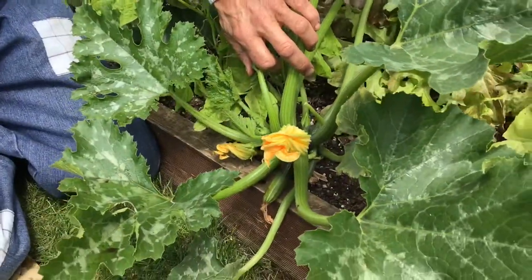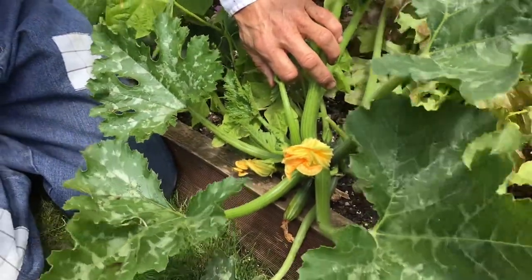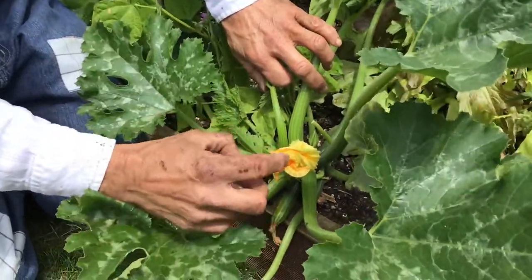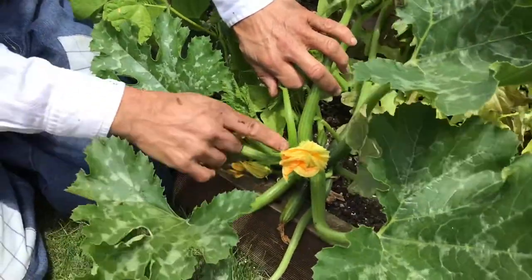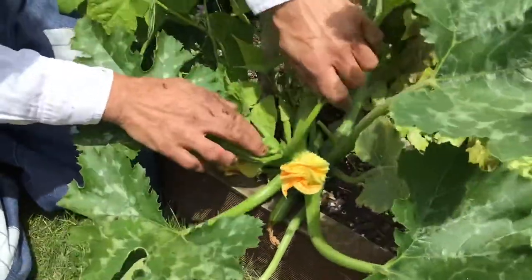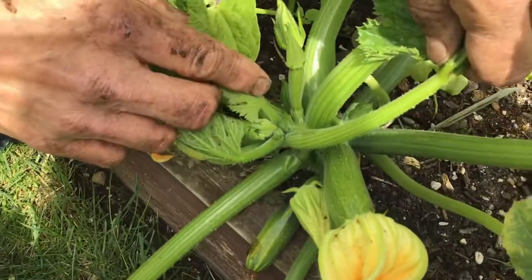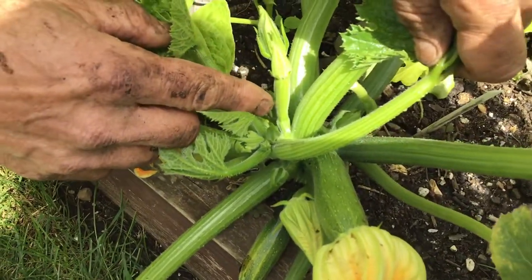I talked about female flowers and male flowers on certain plants. Now this courgette here — you can tell this is a female flower, not by looking at the flower, but by looking there. It's got a courgette behind it. Can you see this one here? It's got a flower bud coming. Now that is a female flower, because it's got a little baby courgette.